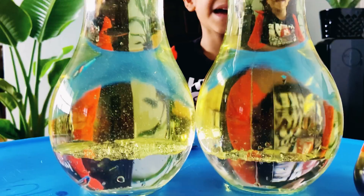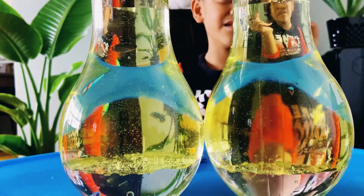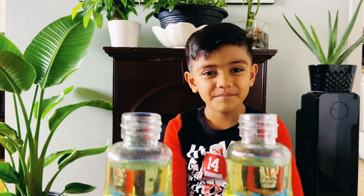Let me tell you how this is happening. The water is more dense than the oil.